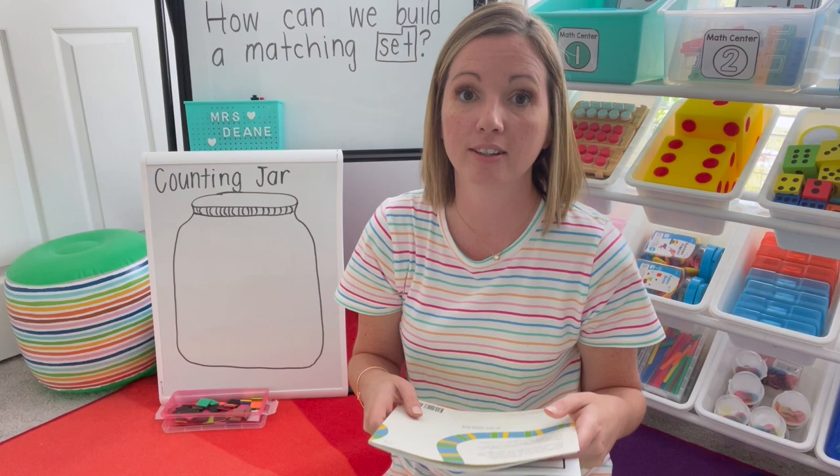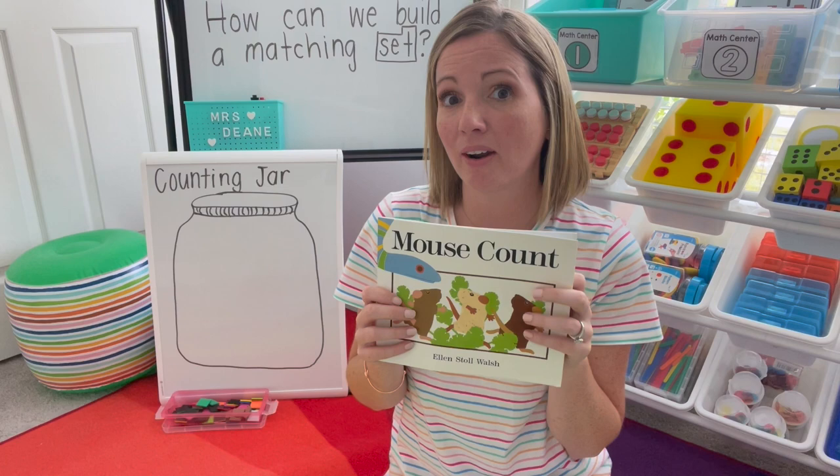Once you're gathered for whole group, go ahead and read your math essential question: How can we build matching sets? Today we're going to read the book Mouse Count. Let's think and listen about how they're building their sets and see if we can match them.